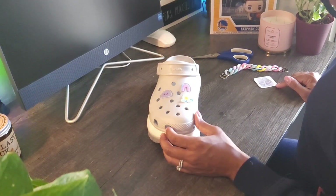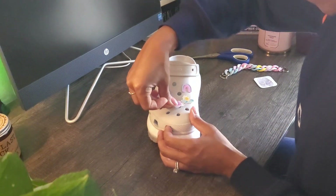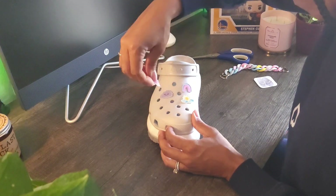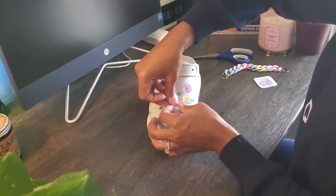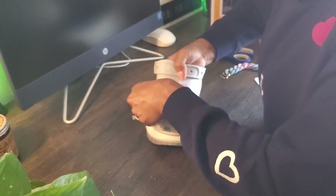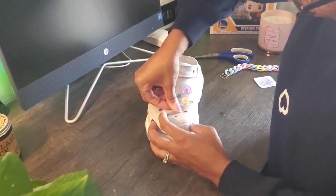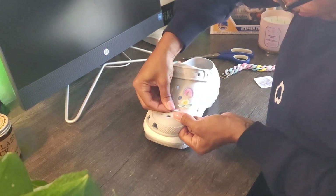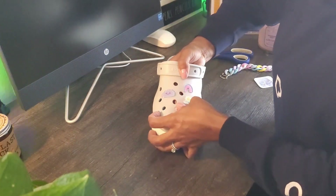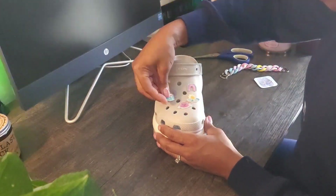I've only got a couple more to go and I'm just making sure everything's going in the right spot. I feel like this shoe was a little easier for the jibbitz to go in — maybe that's just me. I'm making sure this one goes in the right spot, because if it's not in the right spot it's going to drive me absolutely crazy. This last one was tough — I literally had to grab inside the hole in the front of the shoe to get enough leverage to squeeze that charm in.